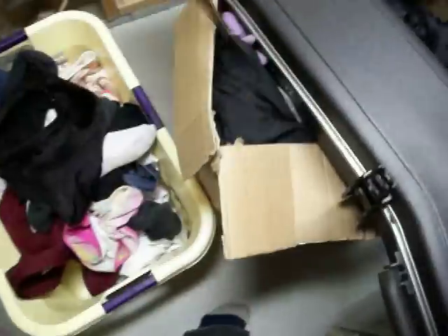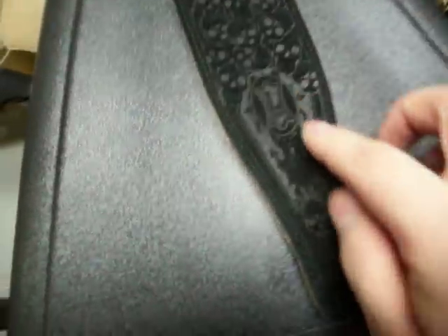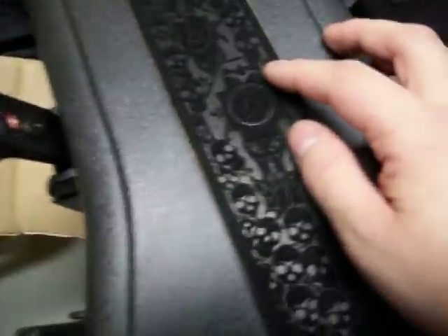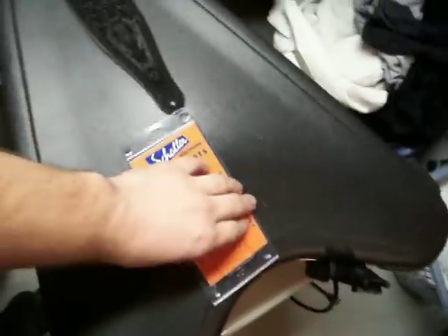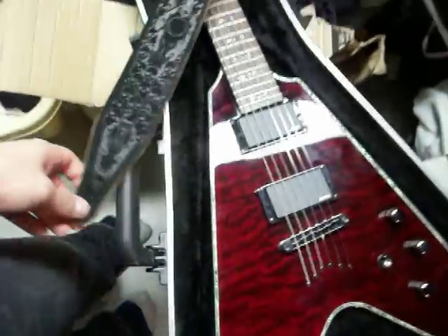This is the strap I got for it — it's a Levy strap. It has kind of a casket design, with skulls going up into another casket with five-pointed stars. Then transitioning from skulls to crosses, and these circles are more stars. I was looking for a strap that best fit the Schecter Hellraiser, and how could you honestly go wrong with this?